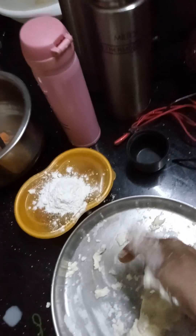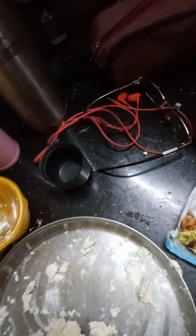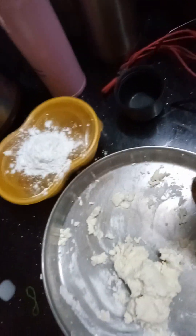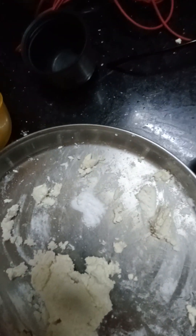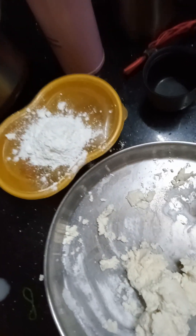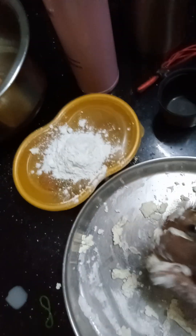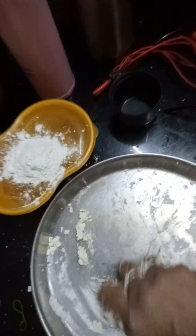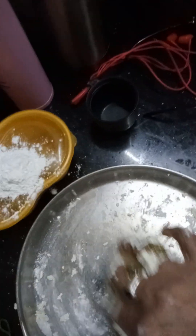We will also add a little soda — not too much, just this much soda. Very little, otherwise it will become bitter. So we have to add only a very small quantity of soda.